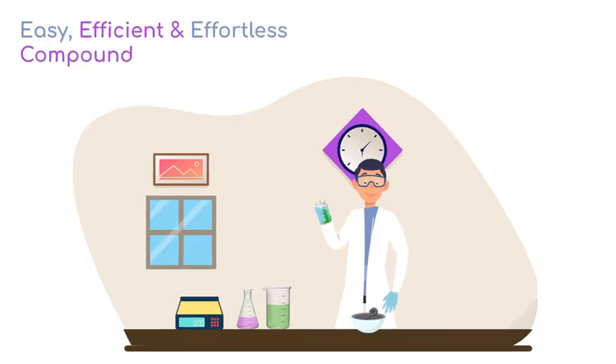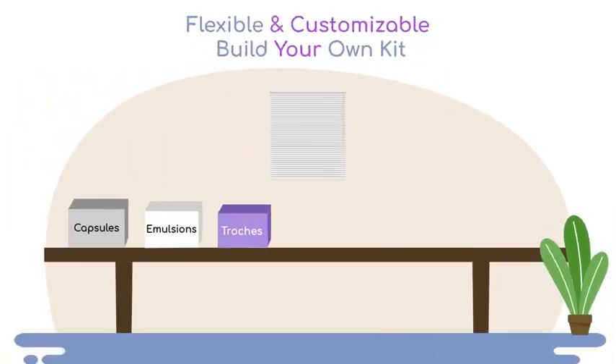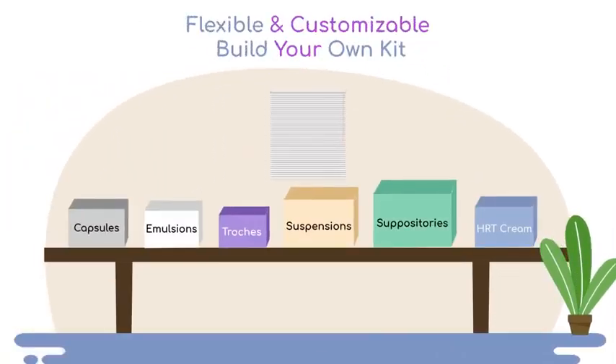Make teaching Compounding Lab effortless, whether students are at home, school, or online. Pick from our selection of pre-designed formulations or customize your own versions.